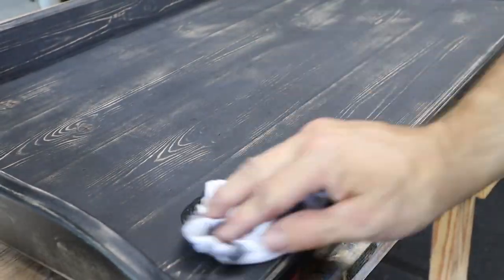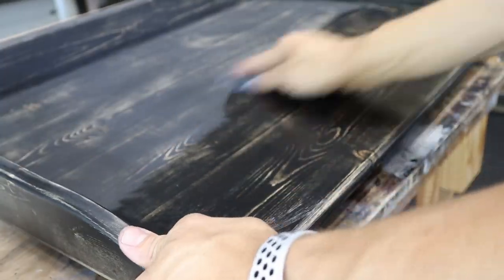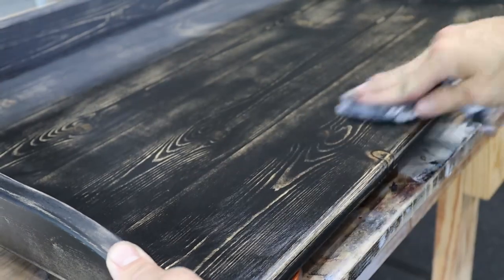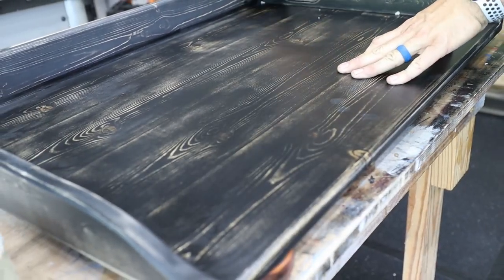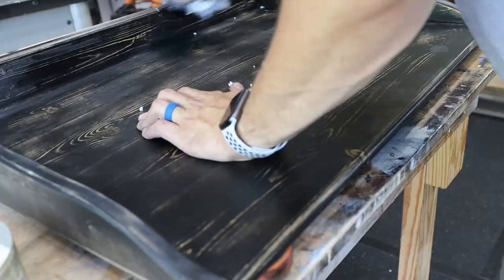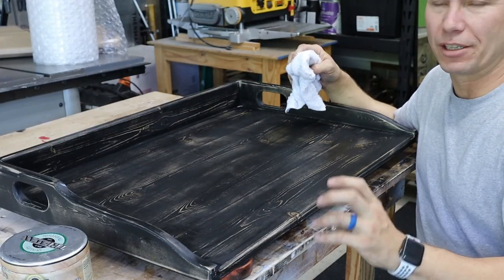Dip a cloth into your paste wax and just smear it on liberally. You don't have to be shy about putting this on — just be generous with it, put a lot on. You can see that it really makes that wood grain pop. At the same time it actually does take a little bit of that paint off, which you can see coming off on the rag. That's perfectly okay — it really makes a unique look. Just make sure you get a good even coat of that clear paste wax.